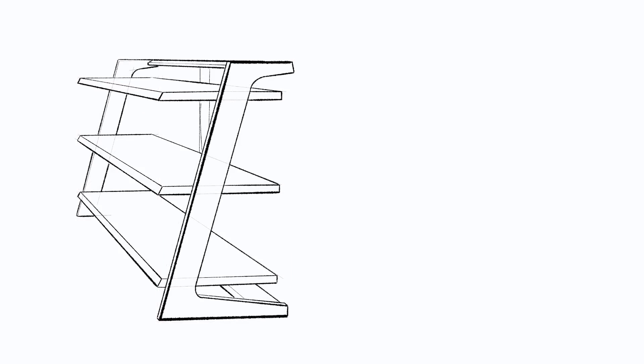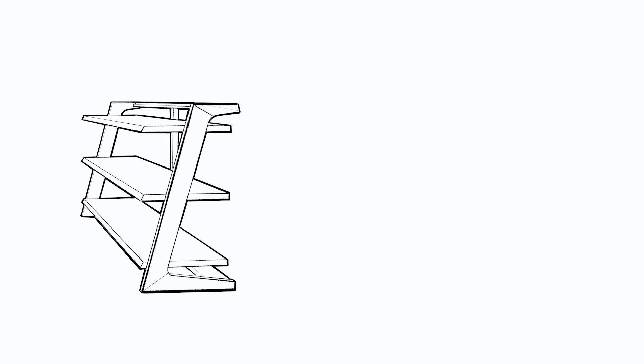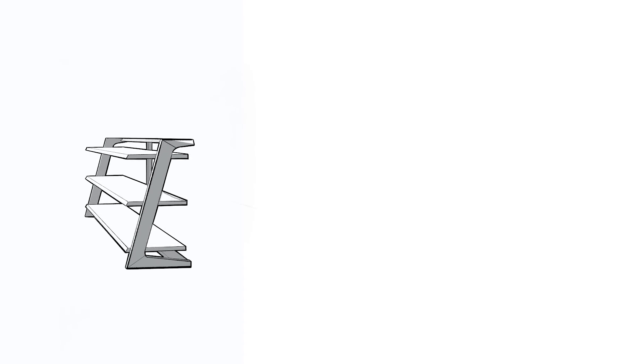If you want more info on building this piece, check out the written plan. And if you want to check out a DIY bookshelf that'll go great with this bed, go watch this video. All right, see you in the next one.